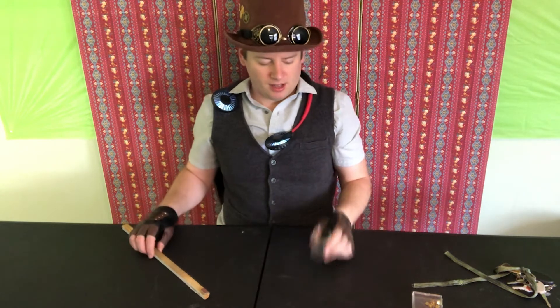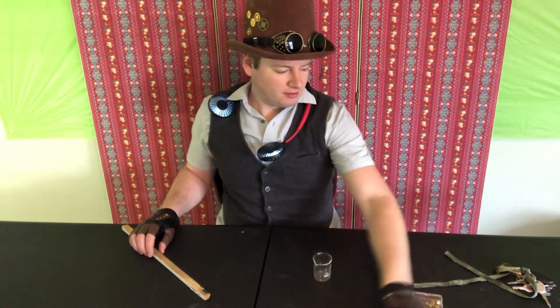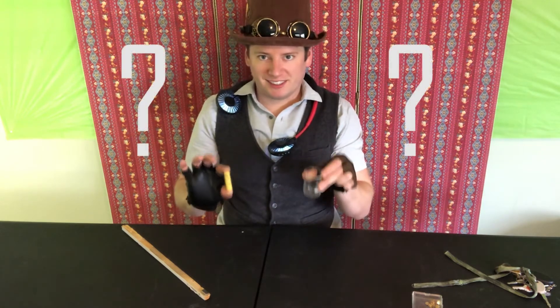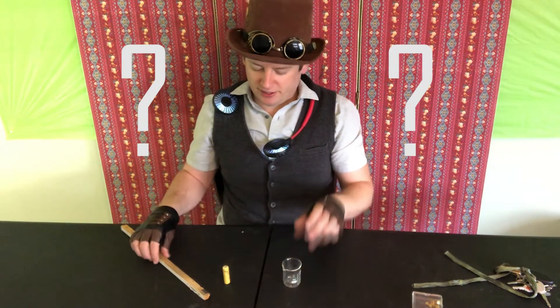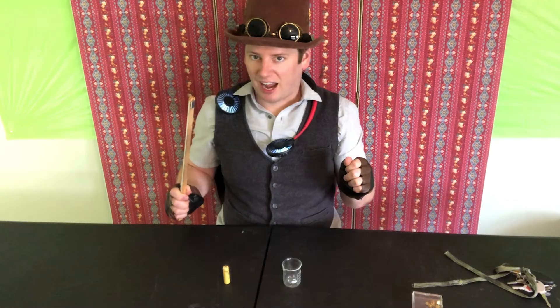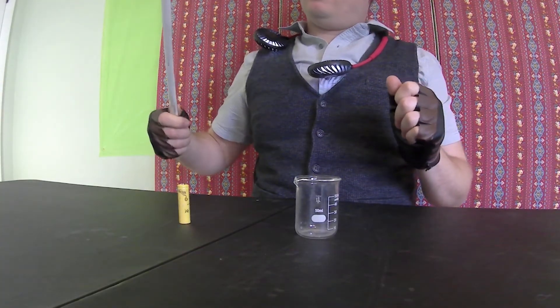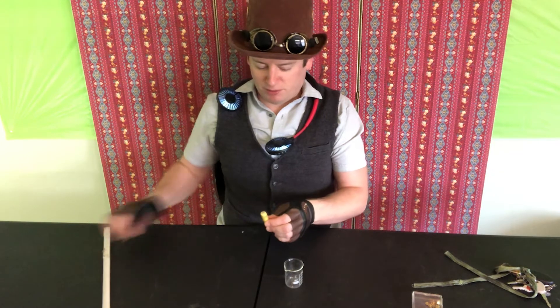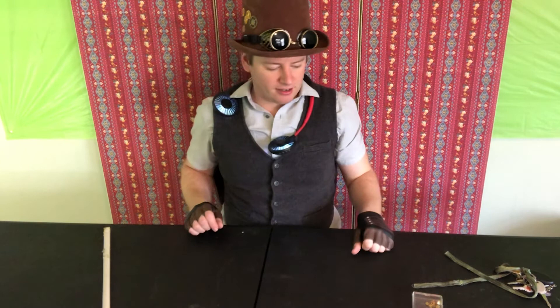We have a glass beaker and a rechargeable battery. Which one of these two do you think is going to stick to the magnet? Put the battery here and the beaker here — which one do you think it's going to be? The beaker doesn't stick at all, and the battery stuck right to the magnet. So we'll put the battery in our magnetic pile and the beaker in our not magnetic pile.